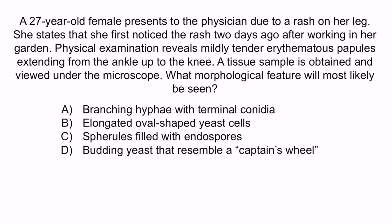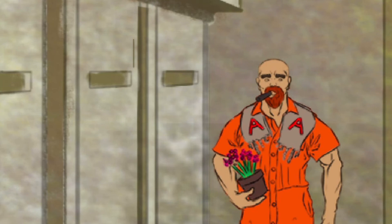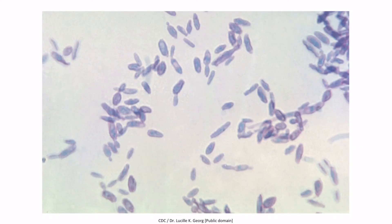Let's go through some key points from the question stem. The patient developed a rash after working in the garden, suggesting she was exposed to thorns — a risk factor for Sporothrix schenckii. She also has mildly tender erythematous papules from the ankle up to the knee, meaning lesions draining along lymphatic channels. Together these findings are highly suggestive of Sporothrix schenckii. The correct answer is B — elongated oval-shaped yeast cells — another way of describing cigar-shaped budding, as the ringleader's cigar helps us remember.